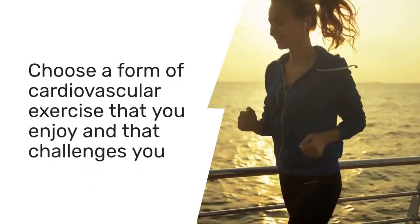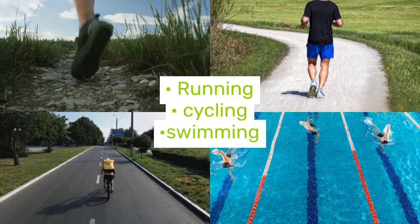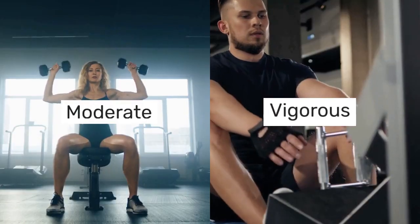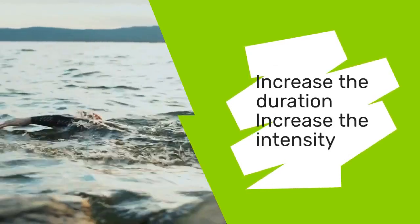Choose a form of cardiovascular exercise that you enjoy and that challenges you, such as running, cycling, swimming, or using cardio machines. Aim for moderate to vigorous intensity and gradually increase the duration or intensity of your cardio workouts over time.